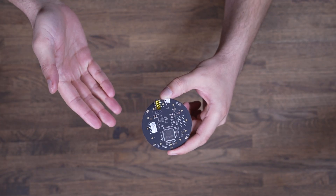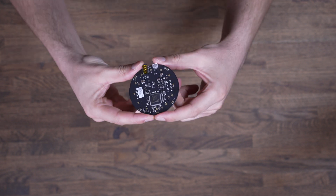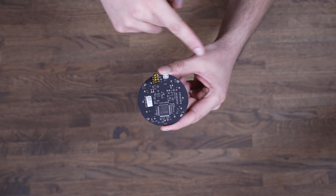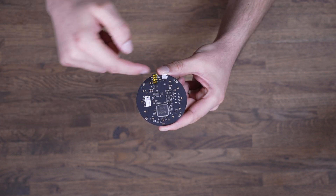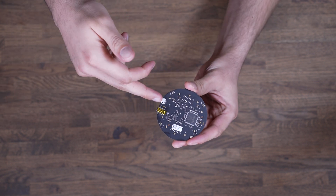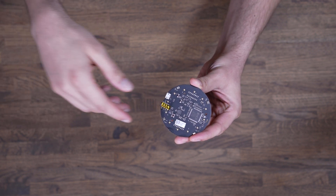Finally, this is the microphone I'm using. This is a Seeed Studio ReSpeaker Mic Array Version 2. It's one of the coolest little developer mics out there. Trust me, it has a 4-microphone array with directional recognition and an onboard chip to cut out the noise. With this, I can collect the sound from 4 microphones, remove the background noise, and send a pure signal to the NUC. This makes it possible to, for example, talk to the mirror even if there is music running in the background.